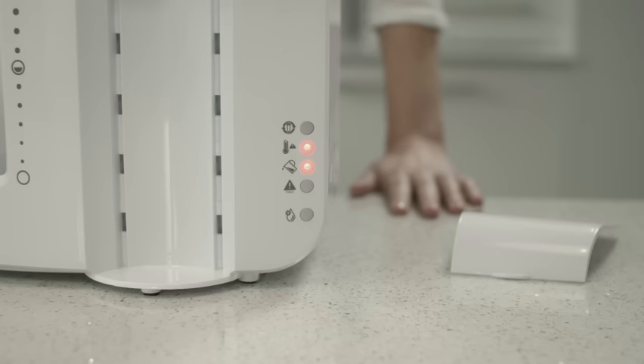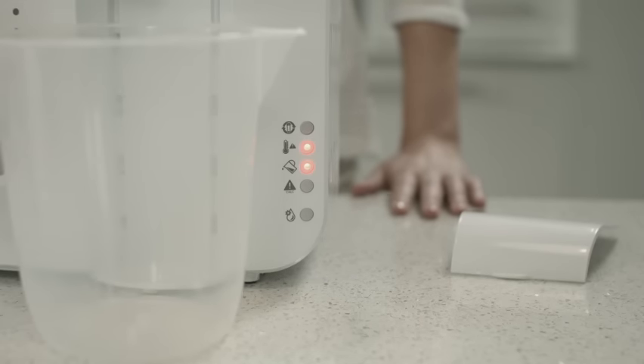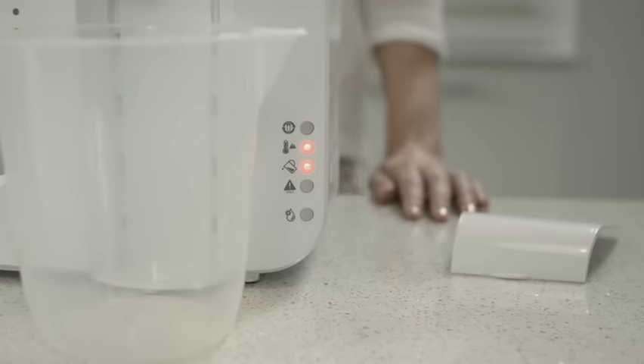Get rid of the discarded water from the container and then replace it under the dispenser. Be careful here as the water will be hot.